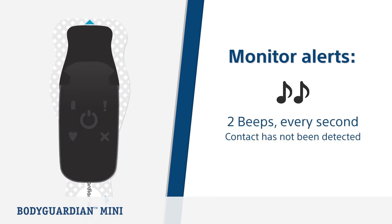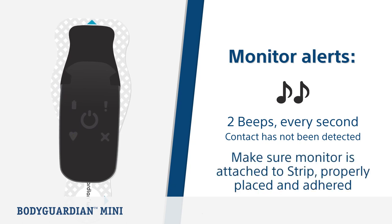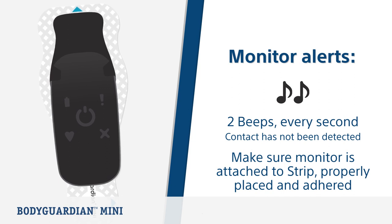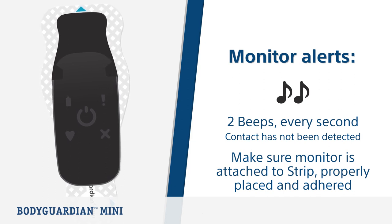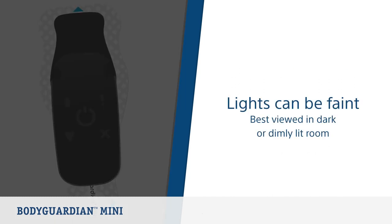If contact between the strip and your skin is not satisfactory, the monitor alerts you with two beeps every second. If this occurs, you will need to make sure the monitor is securely attached to the strip and that the BodyGuardian Mini is properly placed and securely adhered to your chest. The monitor is designed to be unobtrusive, so the lights are faint — they can best be detected in a dark or dimly lit room.